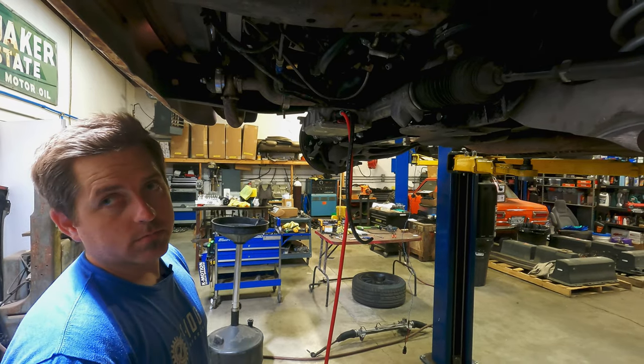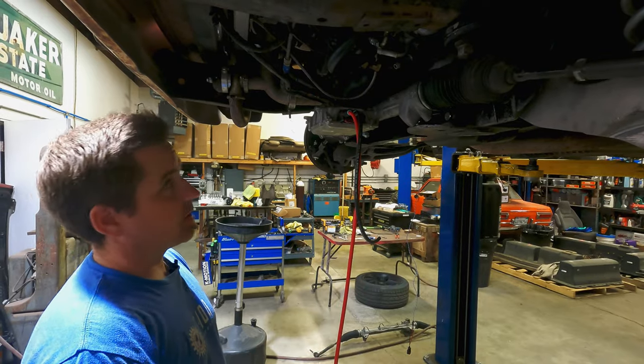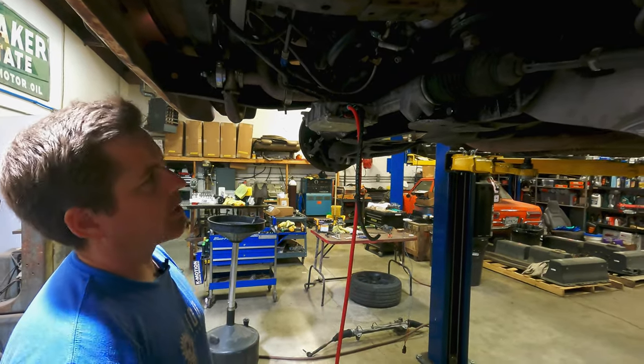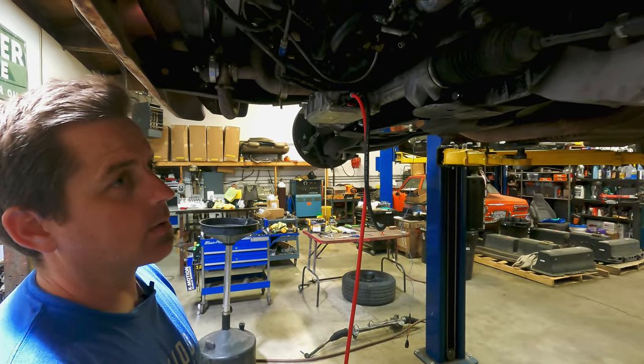The only other thing is to find where your steering wheel center is and make sure it's lined up or close to lined up. Once you put it on the ground, measure your toe. Most people will take it to an alignment rack to get a proper alignment done.